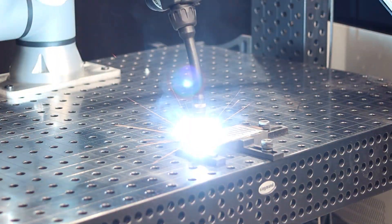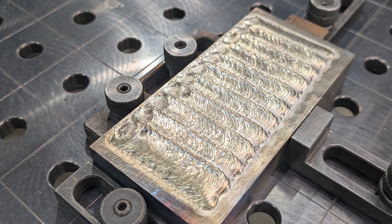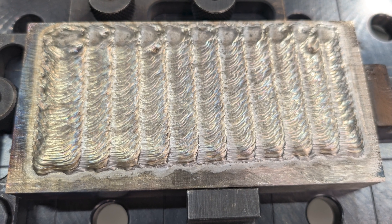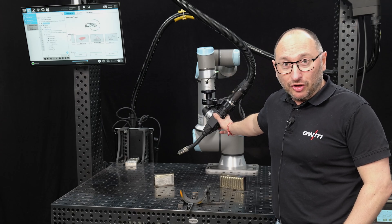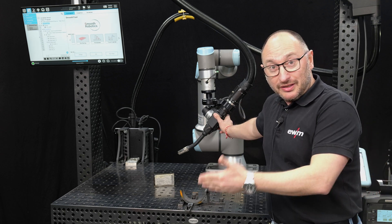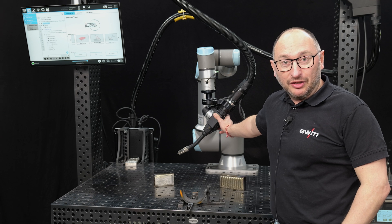We are using a retraction of the welding wire during the welding process. By that we control very exactly each short circuit in the process and significantly reduce heat input, and by that increase the deposition rate and the quality of the cladding. The core of that welding process is the welding torch, which provides the movement of the wire forward and backward, achieving high stability of this welding process.